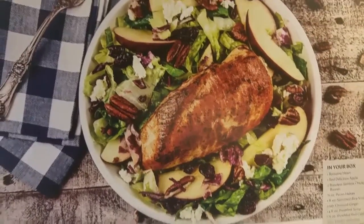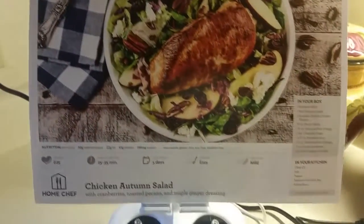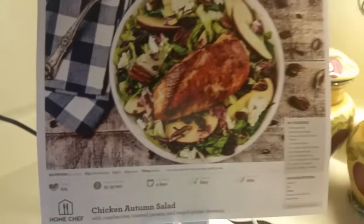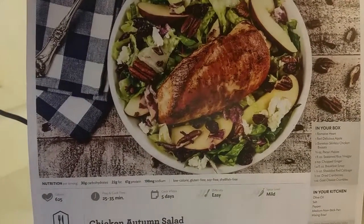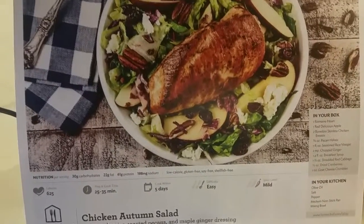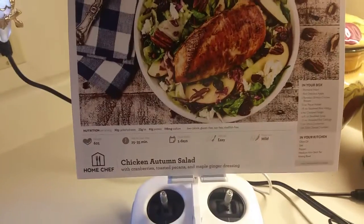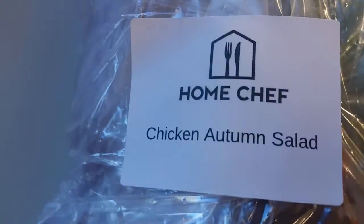Okay, so here we go. This is from Home Chef, and I got three meals, and they serve two people each. This one is Chicken Autumn Salad, and I know I have it on my drone — I'm charging my drone battery actually, so it kind of works out. It fits really nice right there. So let's get to it.